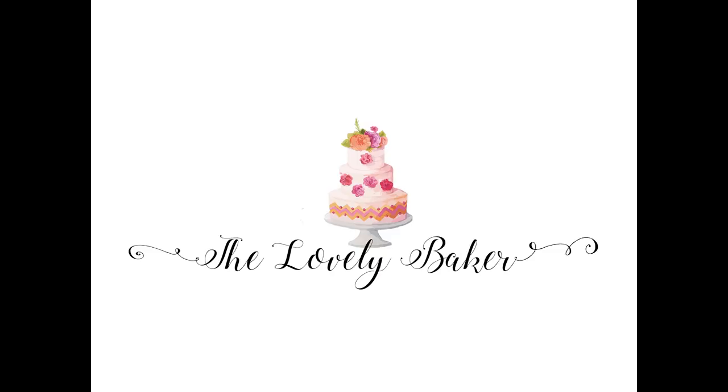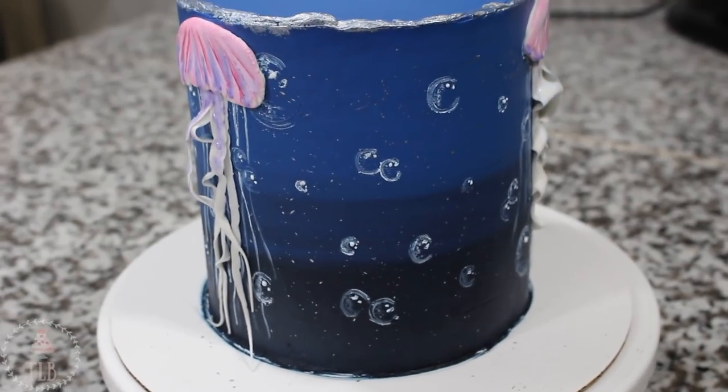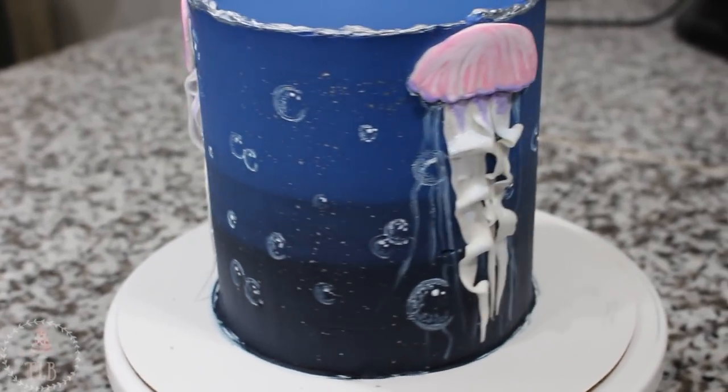Hey guys! Welcome back to my channel and thank you so much for watching. In today's video I'm going to be showing you how I made this jellyfish themed cake, so let's get right to it.